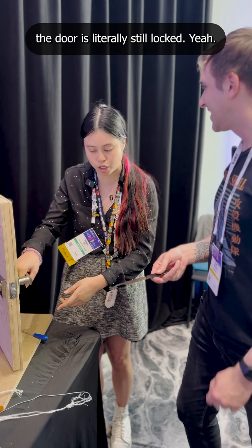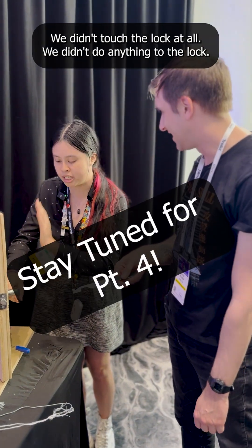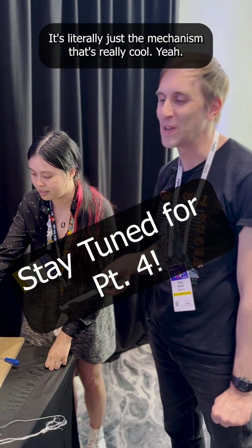You can see the door is literally still locked. We didn't touch the lock at all, we didn't do anything to the lock. It's literally just the latching mechanism. That's really cool.